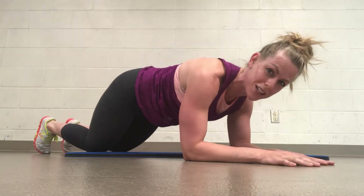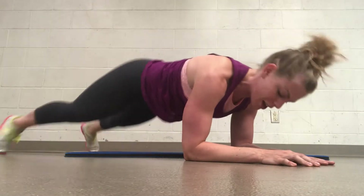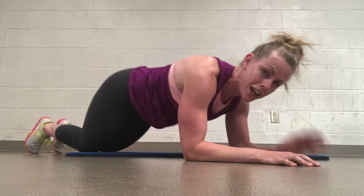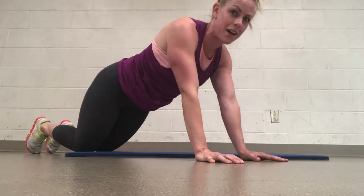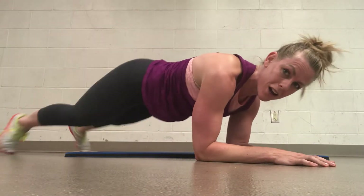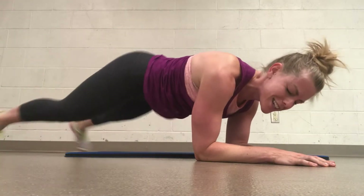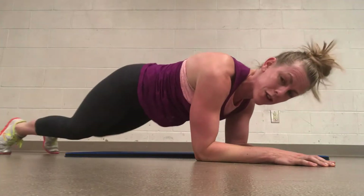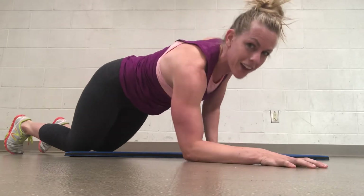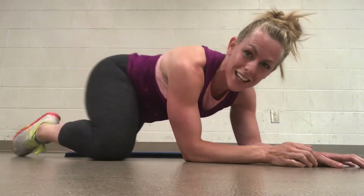You got this, we're almost there — we've only got about 22 seconds left. Let's go. Out, out, out, out. Amazing. Press up, up, down, down. We got time for one more, let's go. 4, 3, 2, 1. Drop to those knees. Up, up, down, down. Amazing, you rocked that.